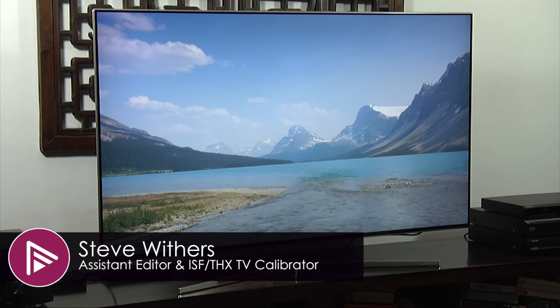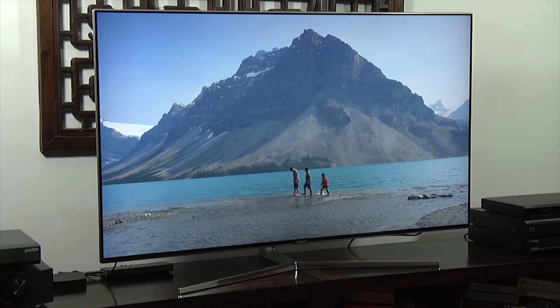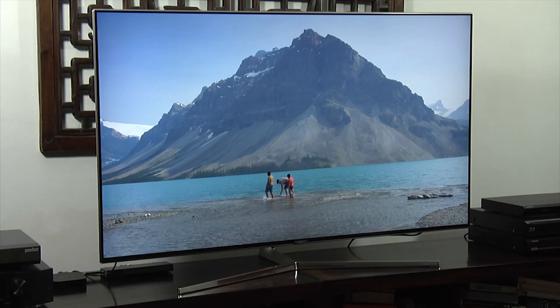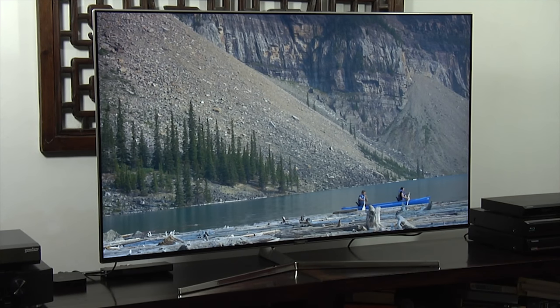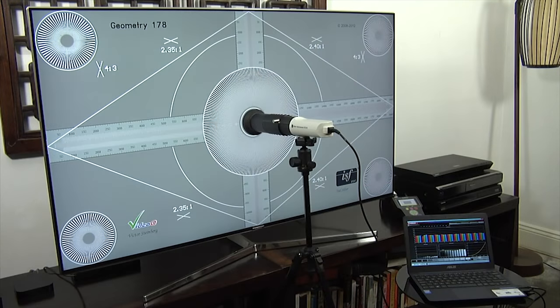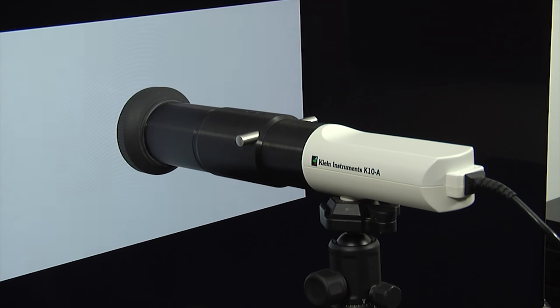Hello and welcome to another video here at AVForums. This time we're taking you through our recommended picture settings for the Samsung UE55 KS8000 Ultra HD 4K TV. Before we start, we should point out that these settings were for the review sample that we tested as part of the review, and they may not be applicable for your TV — they might actually make the picture worse.